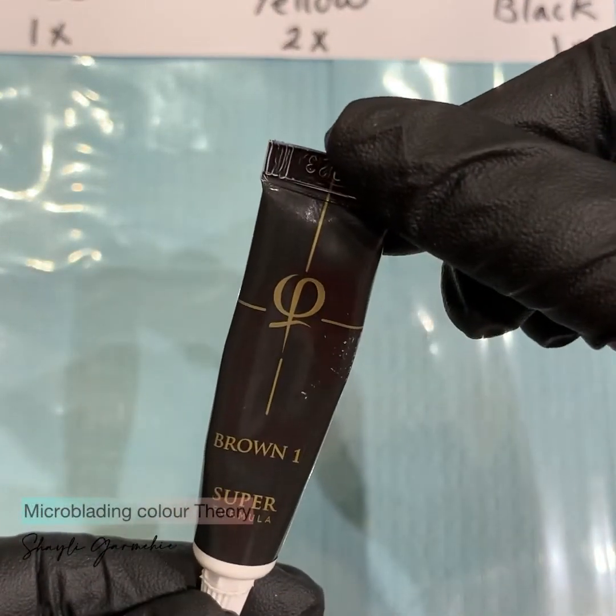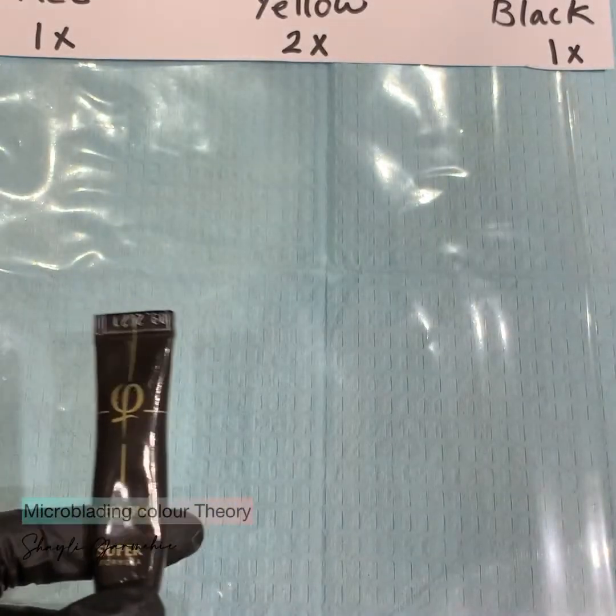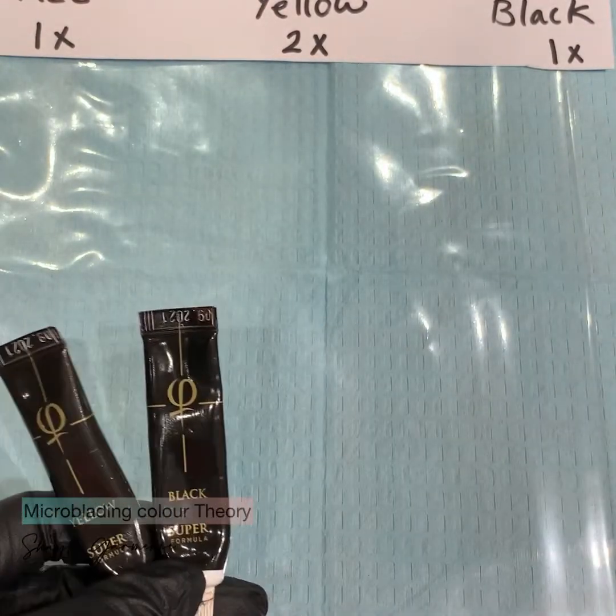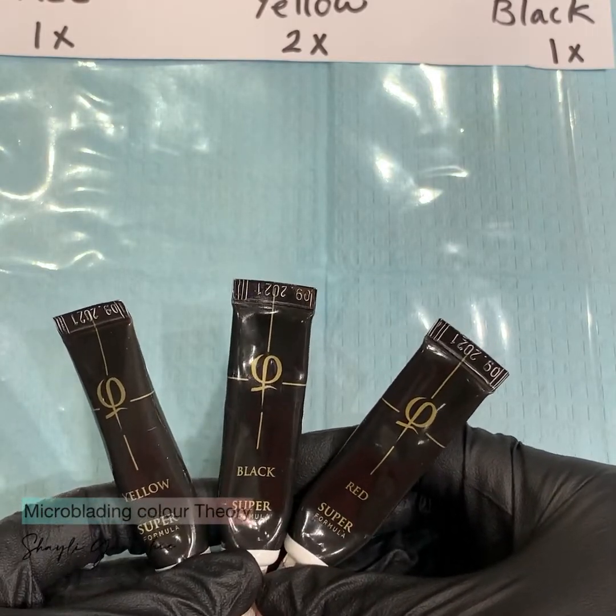To create brown number one, we add one drop of red, one drop of black, and two drops of yellow together.